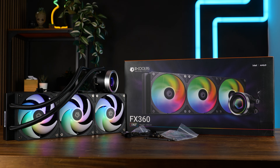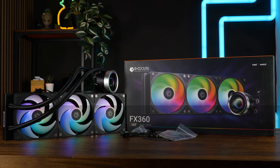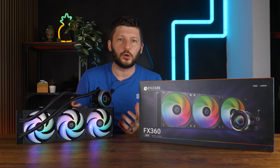The ID Cooling FX360 ENF comes in the regular AIO type of packaging and includes all the necessary mounting hardware for all nowadays relevant sockets. Generally speaking, this is still a pretty standard 2025 AIO.